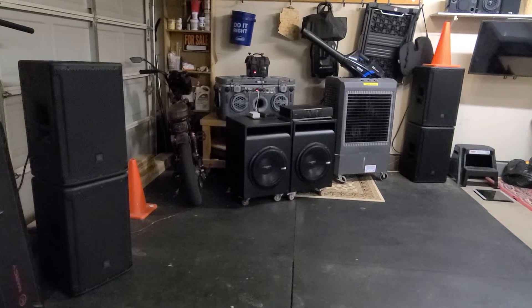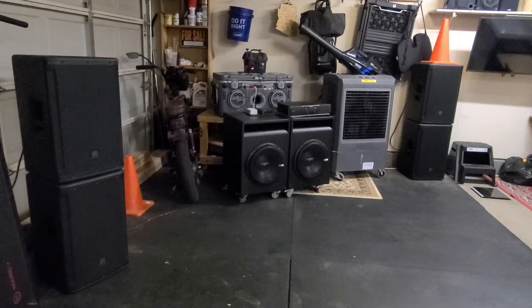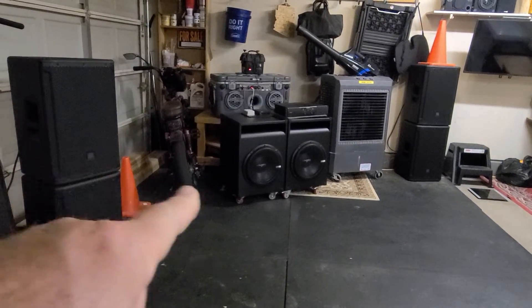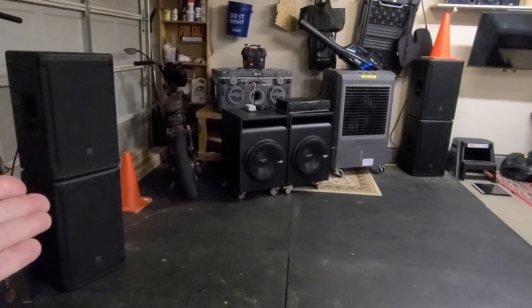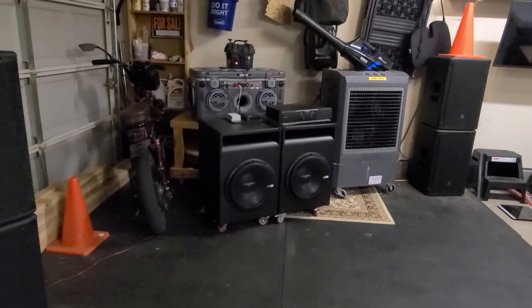Good morning — doing stuff that I love to do. This is a really simple setup. I've got that little Fosi Bluetooth amplifier running these four speakers here at 160 watts per channel, and these are very efficient speakers so they just go stupid loud even at half power.